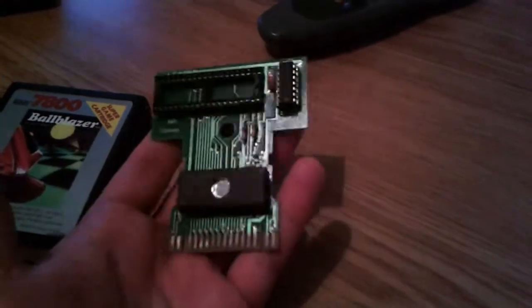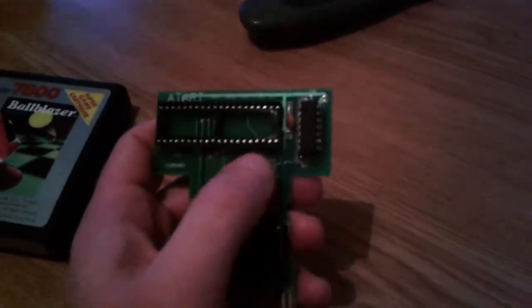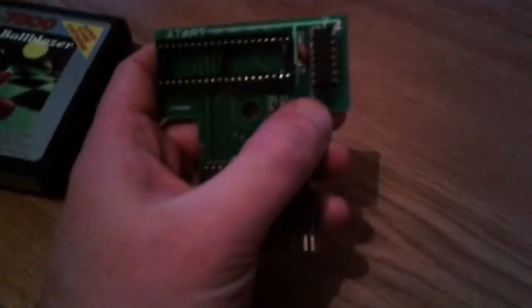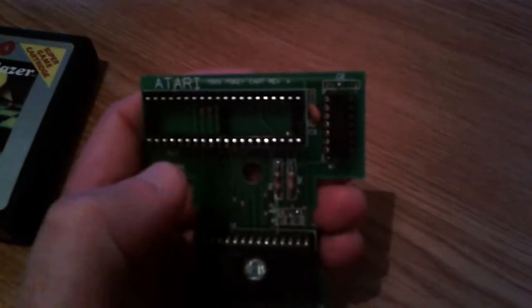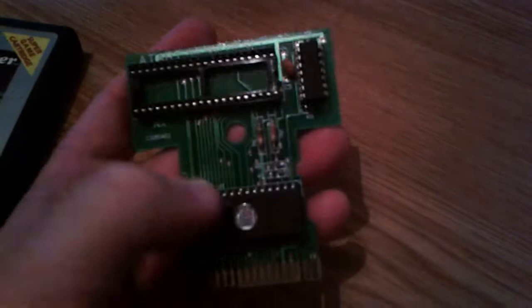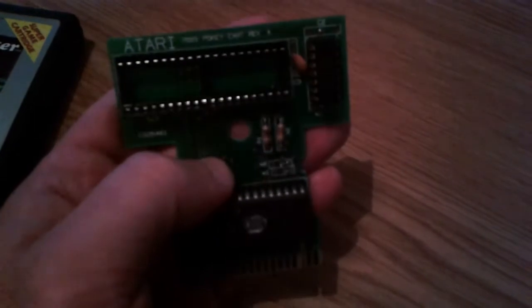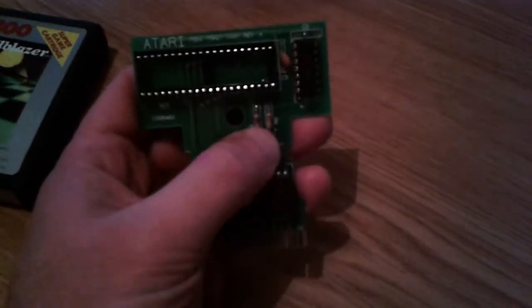The modifications I made to this Ballblazer cartridge to get it to work: I put a logic chip here which is a hex inverter — an LS04. I also had to lift a jumper here labeled W3 so it's not connected. The other two jumpers at W2 and W1 I left as default, which I believe is connected to pins 2 and 3 on each of them rather than 1 and 2.